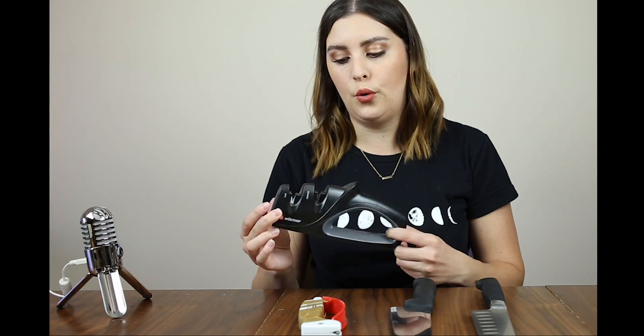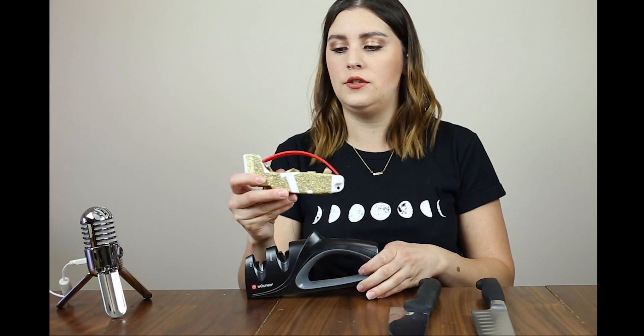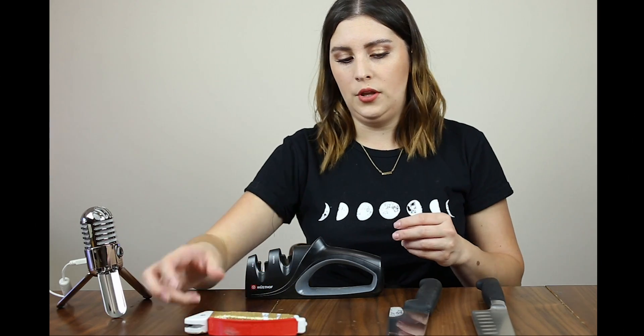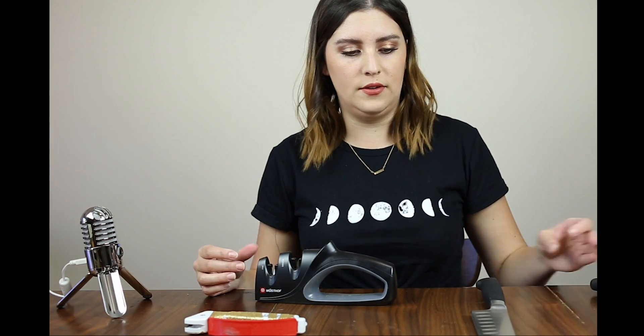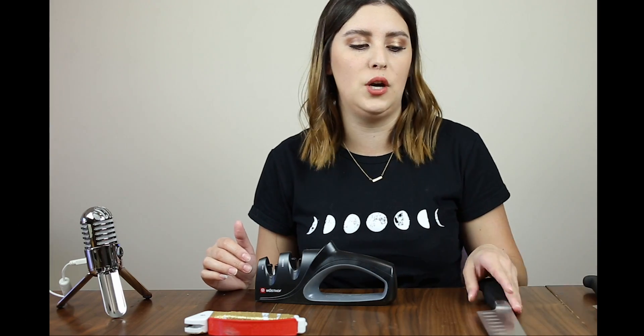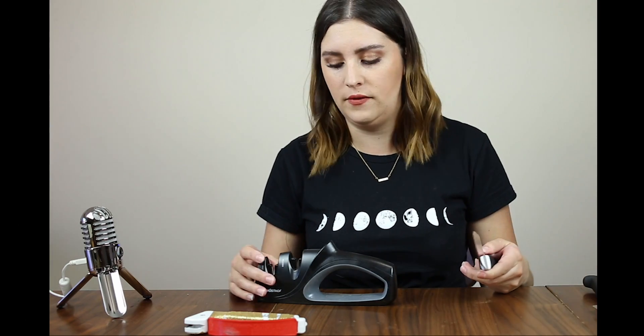Some quick fixes in the kitchen — these are quick sharpeners. They are not long-term. This one is easier to hold and longer lasting because it has a coarse setting and a fine setting. Whereas this one is just portable. I'll show you with my sharper knife because it doesn't work very well with extremely dull knives. It works better with knives you've sharpened recently when you just need a quick fix.